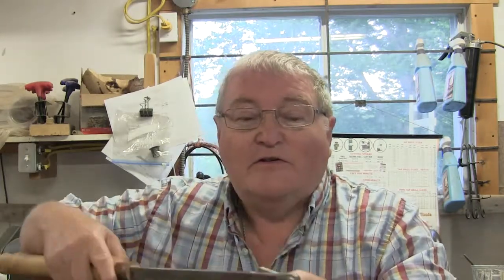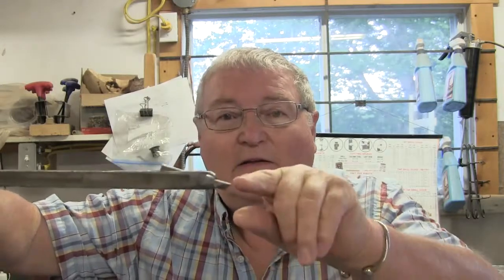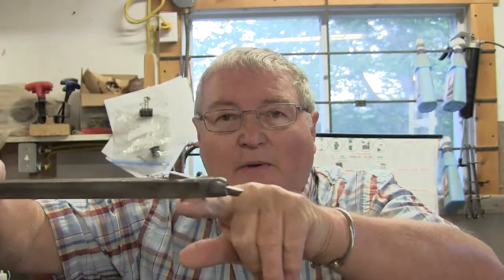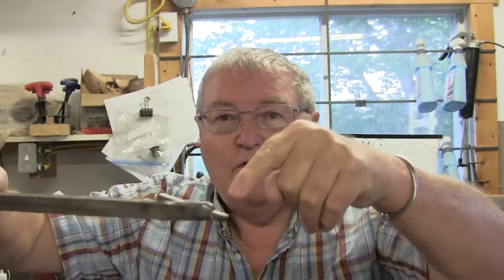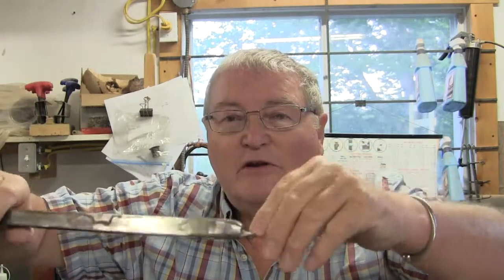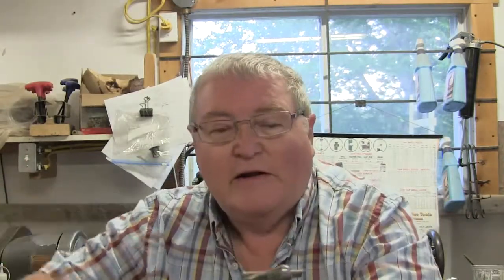It doesn't catch — I've never had a catch with it. As long as I just keep it flat on the tool rest it works very well. One of the features that helps is the fact that the cutting point is only a little bit higher than the base resting on the tool rest. So any downward force has very little turning effect to twist the tool — it just pushes it down. You don't get any twisting to create a catch. It's a really good tool.